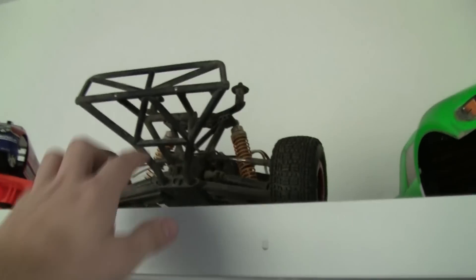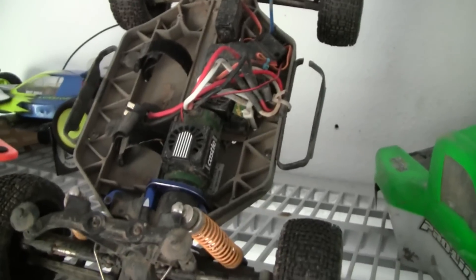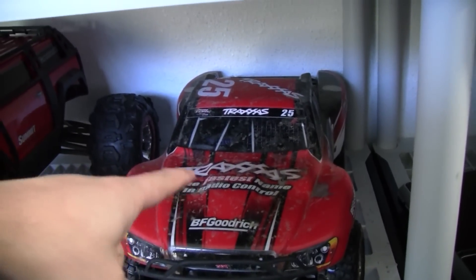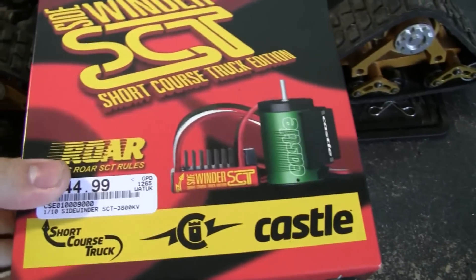I already have a lot of cars - I've got the Mamba Pro in my other one. I was going to take it out and swap the brushless system, but I went ahead and got another one just to see how this works.